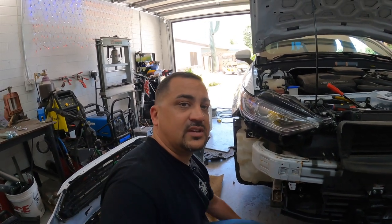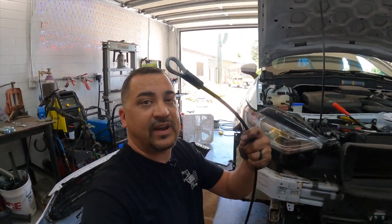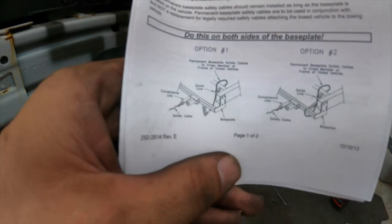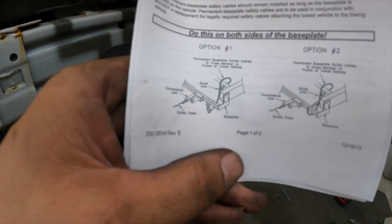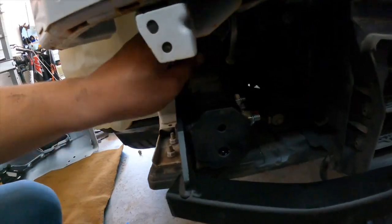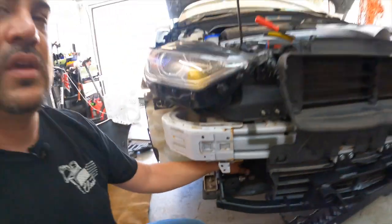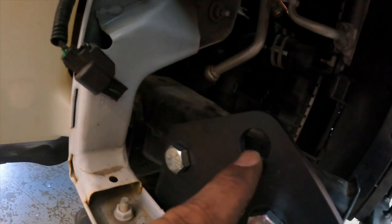One of the last steps is putting the safety cable on. They provide you two safety cables. Let me show you what they recommend — option one, option two — it says to do this to both sides of the base plate. I'm going to route it around this crossmember here. What you have to watch out for is there are cooler lines and wiring. Honestly, if this base plate pulls off there's going to be a lot more damage than if I damage a wire or cooler line, but you want to route everything away from it. They give you a provision in the plate to connect it — that's what this hole is here for.